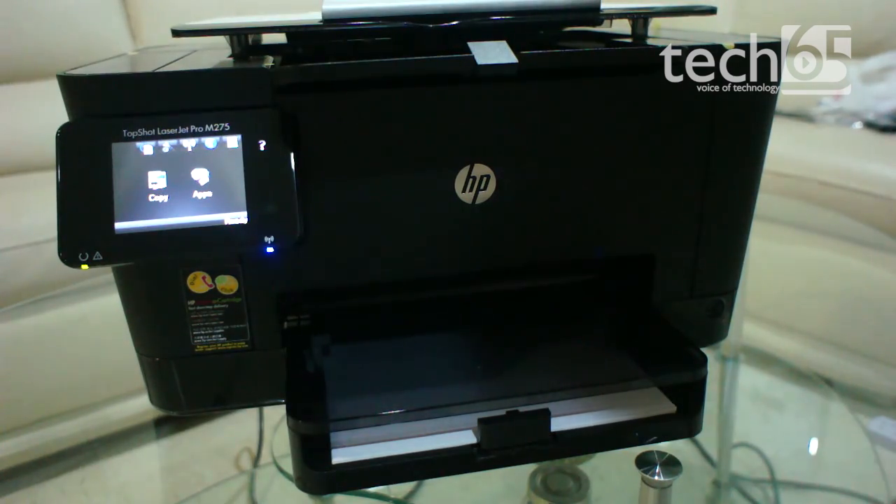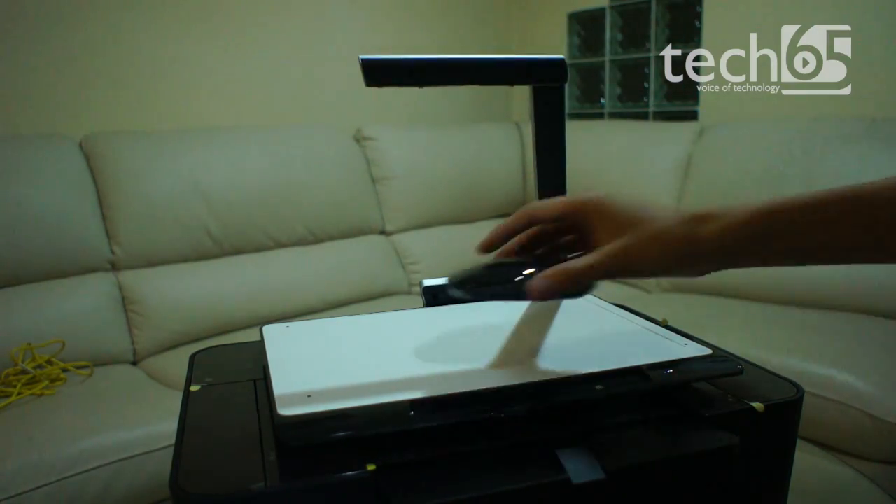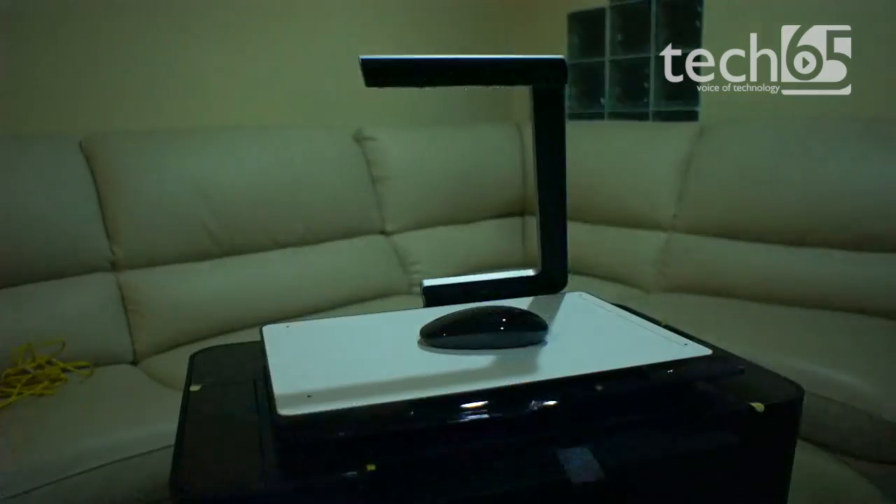There is a reason why it's called the TopShot — it's capable of scanning 3D objects. To clarify, it doesn't make a 3D scan. What it actually does is take a photo of whatever is on the flat surface via a camera on the top, with a built-in flash.